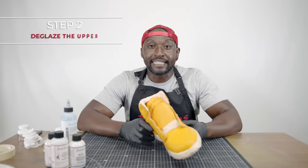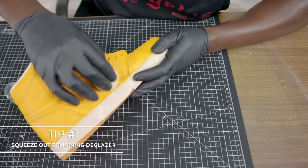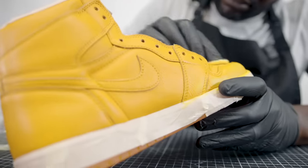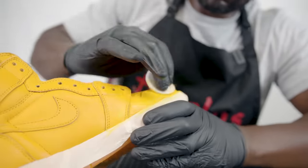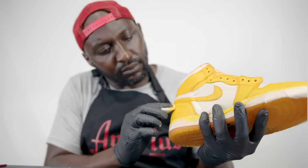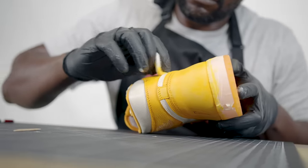We're all taped up. Now we're going to begin the deglazing process. It's very important that you squeeze out any remaining deglazer because if you don't, it's going to pool in one specific area. You can already see this orange is starting to vintage up for us. This really highlights the importance of using that deglazer — imagine trying to paint over that factory finish. This example shows why the deglazer works, especially on a white shoe.